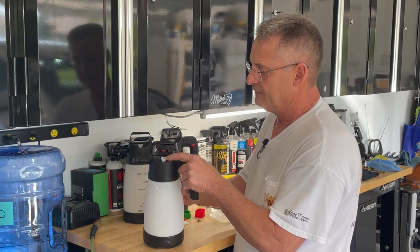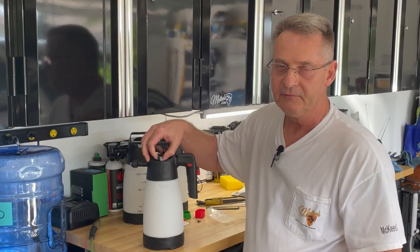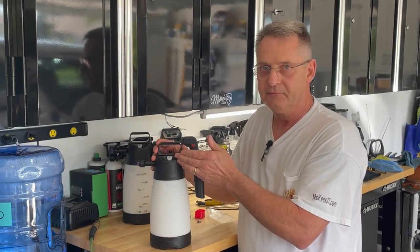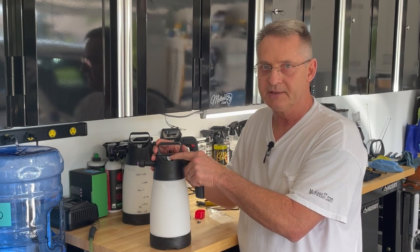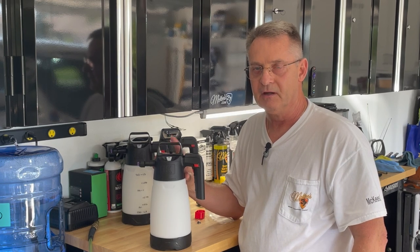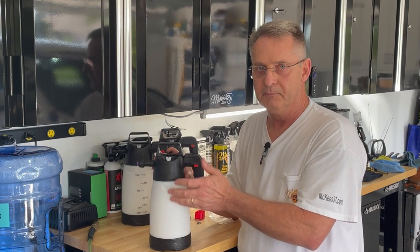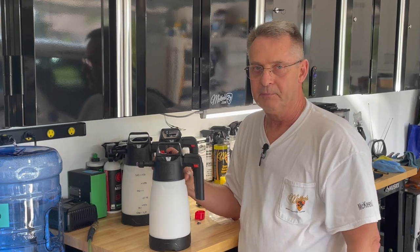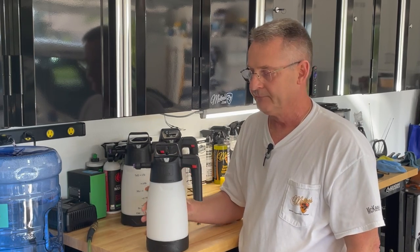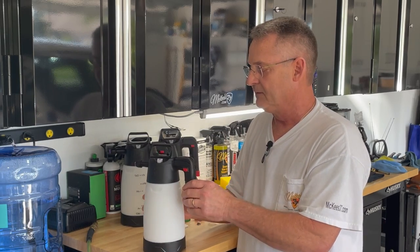This white triangular shaped thing on the top is the pressure relief valve. When you're pumping it up manually and you've filled the container with enough pressure, this will relieve excess pressure — same with when you're using a Schrader valve and filling it with your air compressor. Once you get the container to maximum pressure, it will pop off and bleed off the rest of the pressure. That's when you know to stop filling it. You don't have to worry about it blowing up your bottle or blowing the top off the foamer.